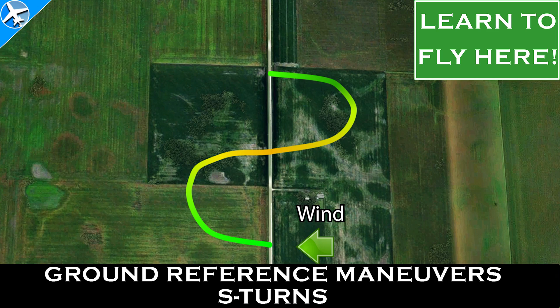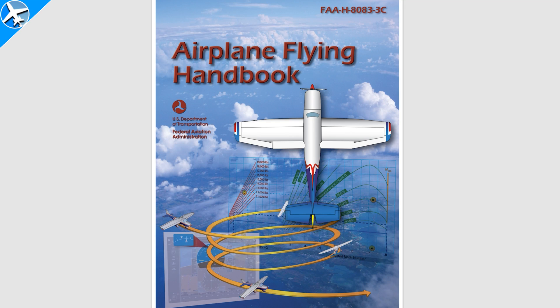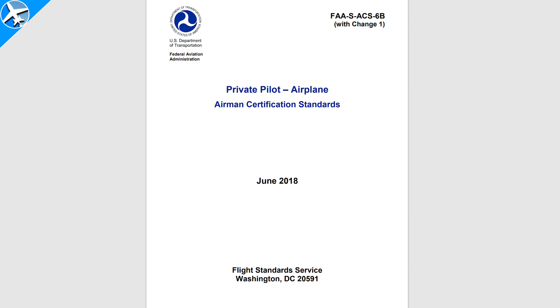In case you missed the previous video on ground reference maneuvers, you can click up here to see a video on S-turns. We learn from mistakes — I made a mistake in this video, so comment below and let me know if you saw it. For more information on ground reference maneuvers, consult the FAA's Airplane Flying Handbook, Chapter 7 — I'll put a link in the description, it's a free publication. Also don't forget to consult the ACS, or Airman Certification Standards. Thanks for watching.